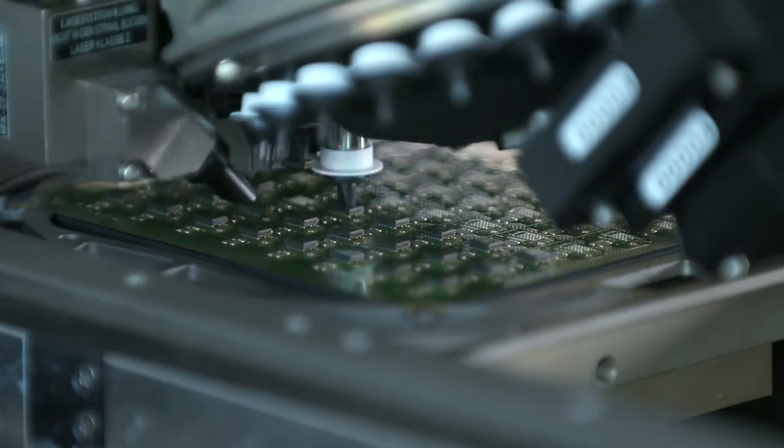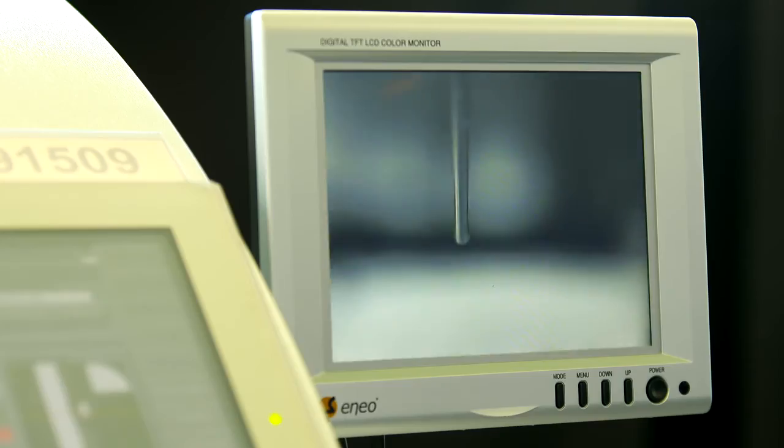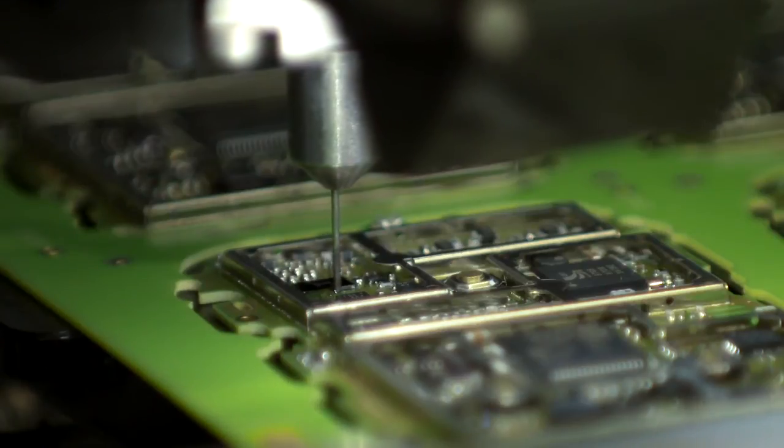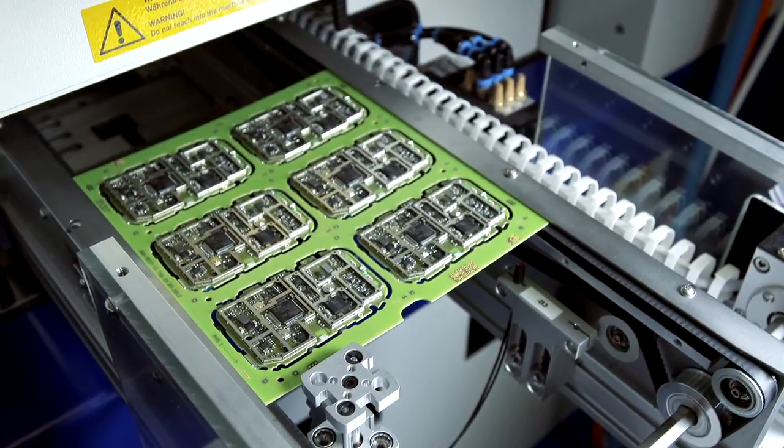When I first designed the device, our manufacturing department said that it couldn't be built. We continued to push the limit of technology to continuously improve Lyric and to bring enhanced quality of life to even more Lyric wearers.